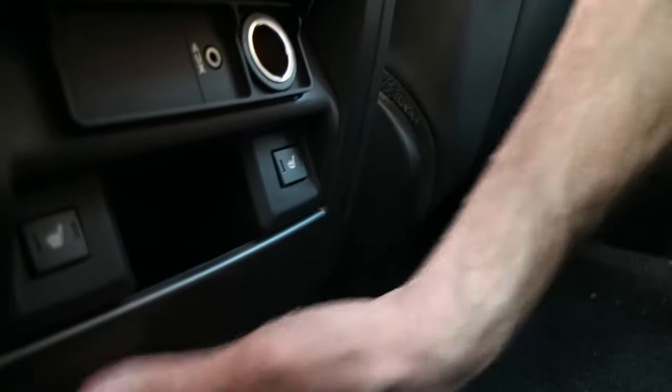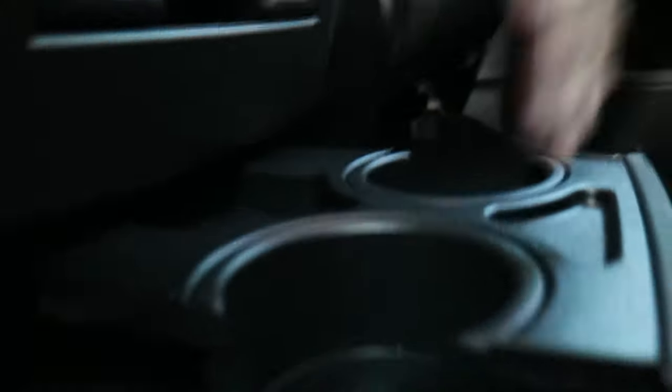Also whilst we're in here in the back, a lot of people didn't know that down here you can see your cup holders. You've got two cup holders that fold in and out of the way. So that's another useful thing that you might not have known about your Rangie.